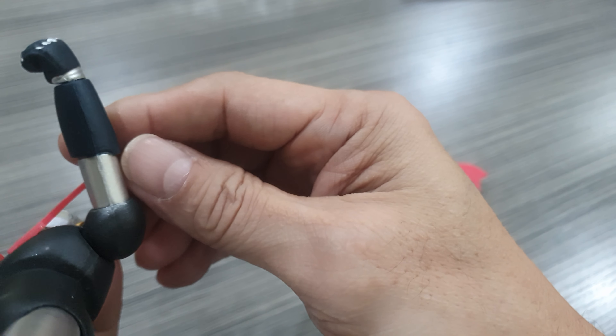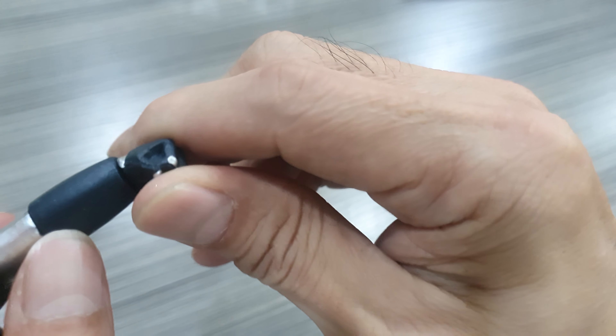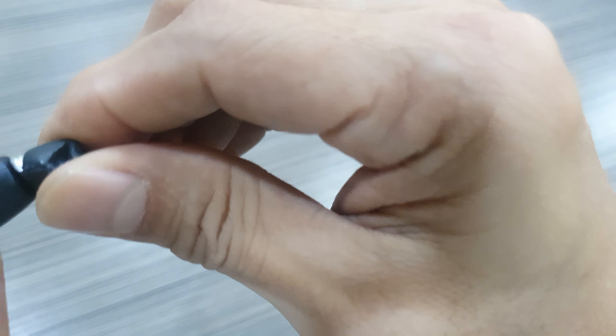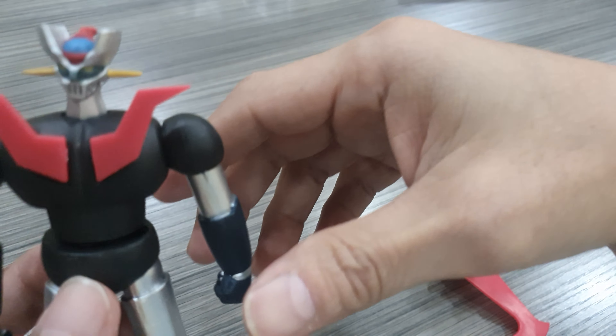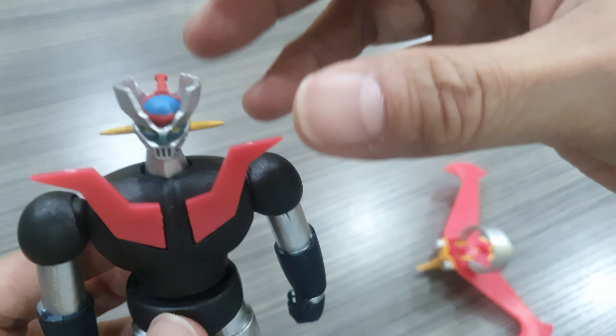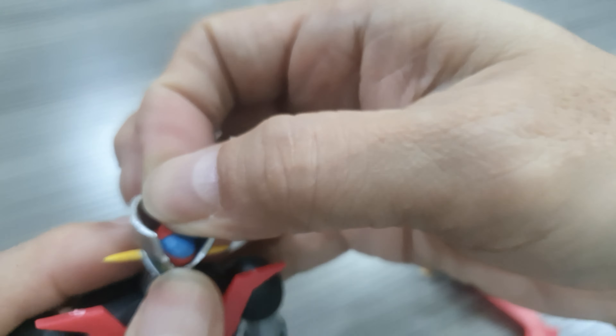As I said, this is the only diecast portion — the chest. The shoulder is on a ball joint, easily removed but it is not loose. The elbow is not articulated; there is no means of bending the elbow. The hand rotates, though.